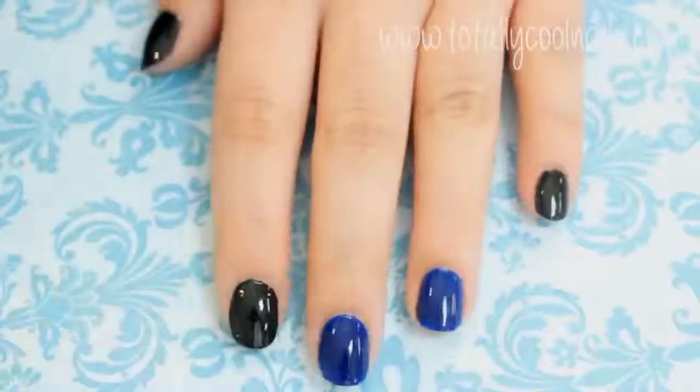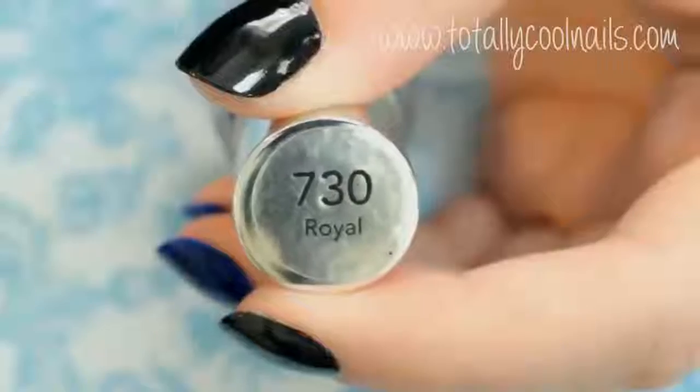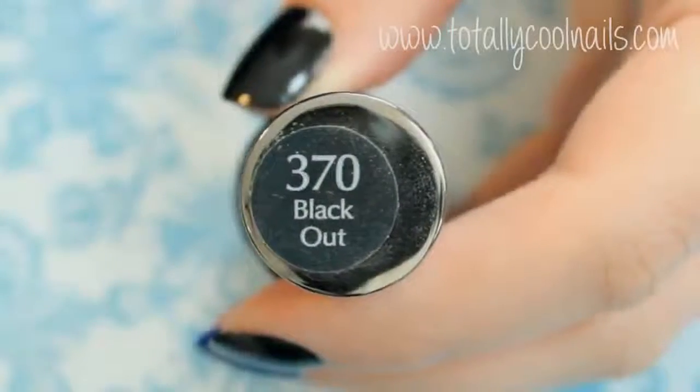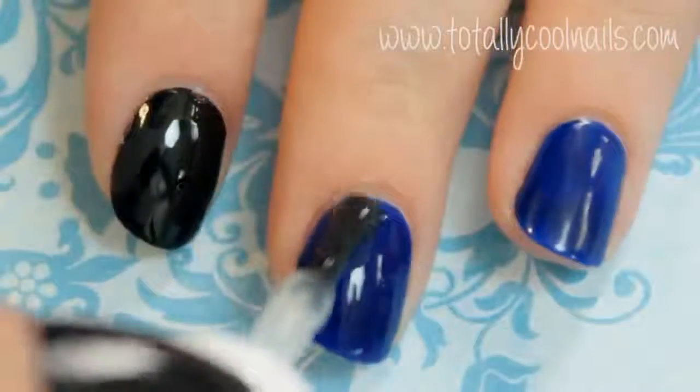I'll link the photo below. Begin by painting your middle finger and your ring finger a dark blue. Finish the rest of the nails with a black. Apply a matte top coat over just the blue nails.